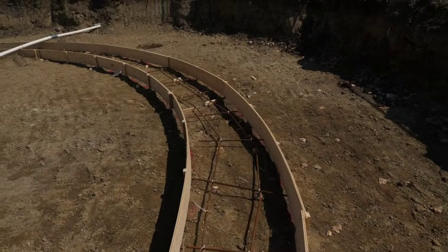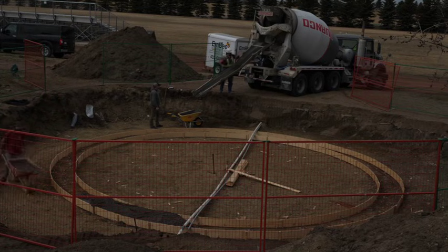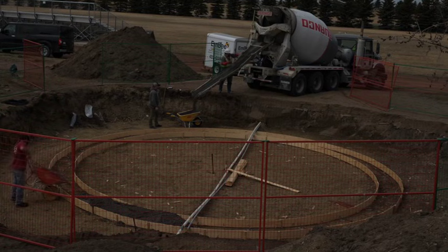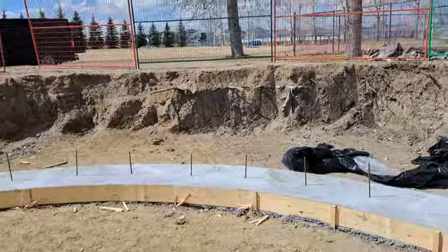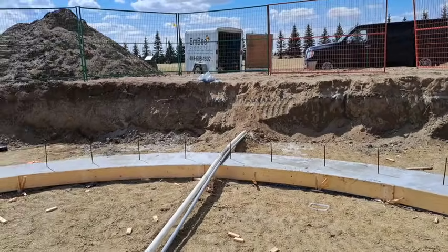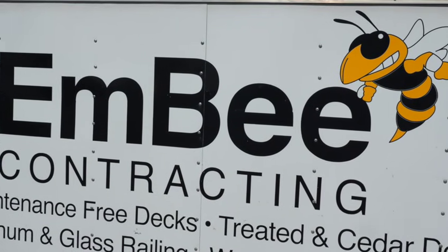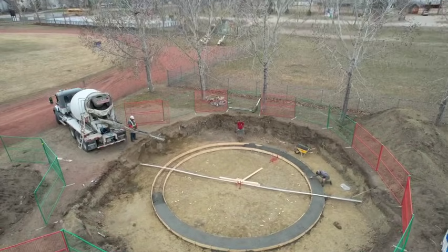We opted to go with a two-foot wide by eight-inch thick circular footing. Bernco was a great supporter of community projects and they really helped us out on the concrete side, which gave us the ability to start with something level and easy to work on. Dave and Matt from MB Contracting, another great local company, helped us with all of our foundation work.